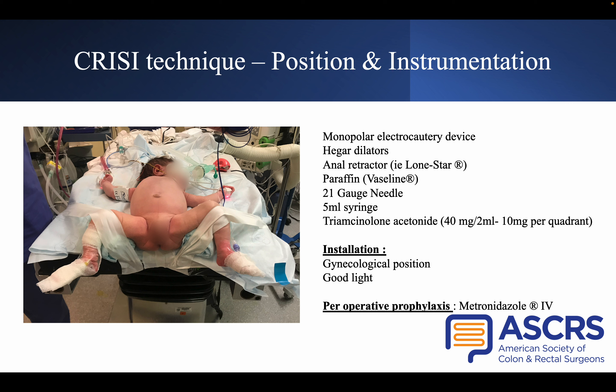To perform the radial incision, you will need a monopolar electrocautery device. To perform the injection, you will need a 5ml syringe and a 21-gauge needle.